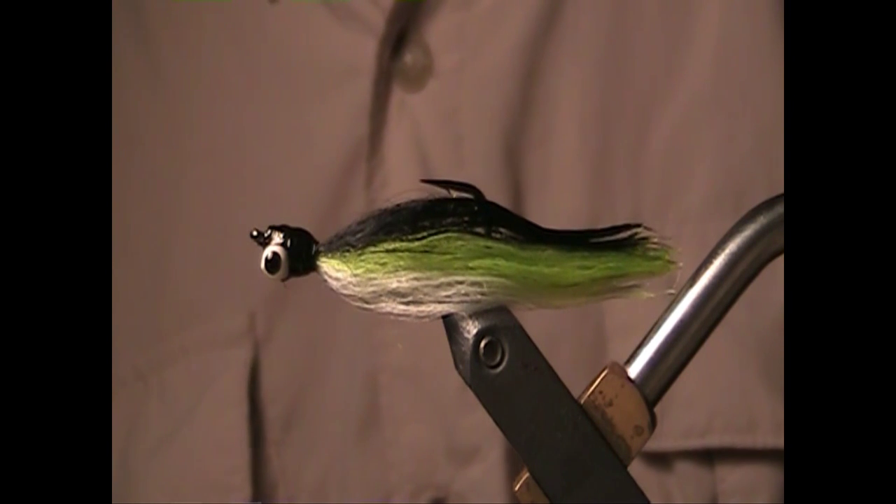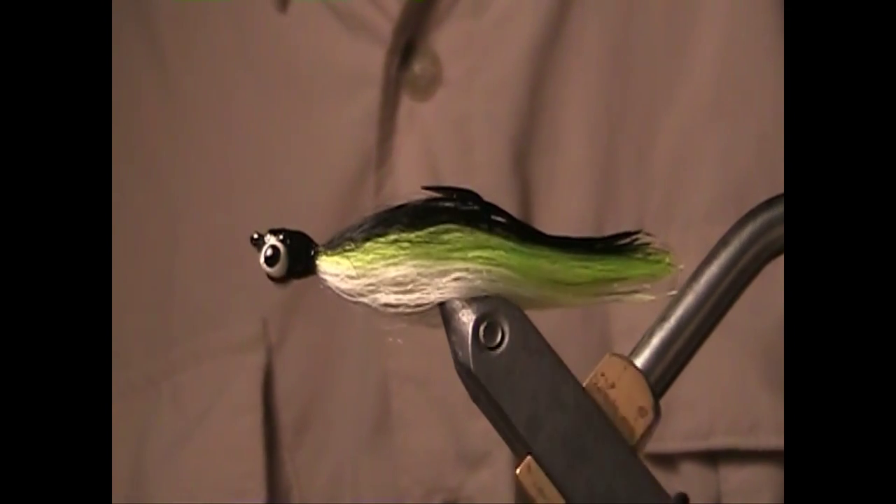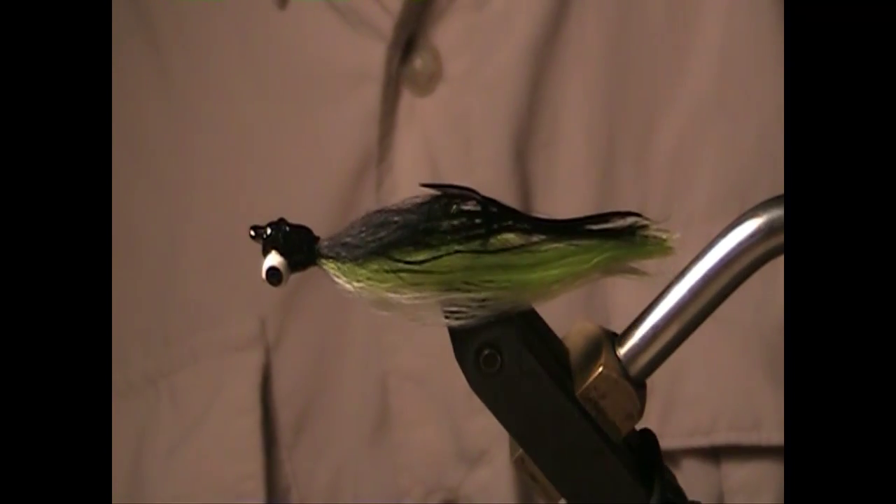There it is — the Krestowski Minnow. Super fast to tie, ultra durable, ingredients are inexpensive, and that fly will catch just about anything.